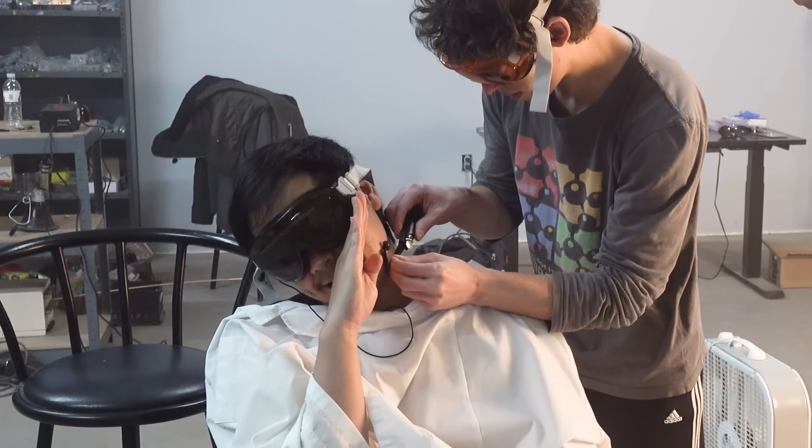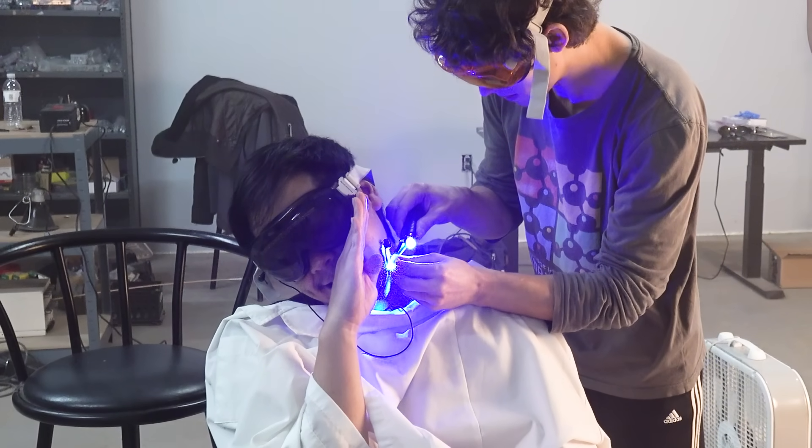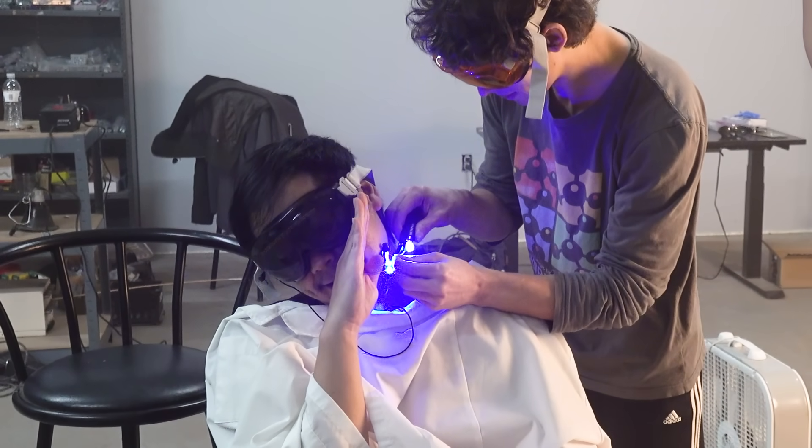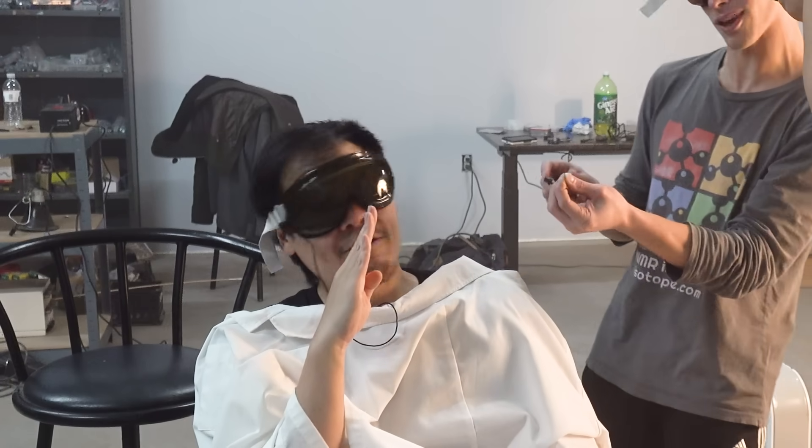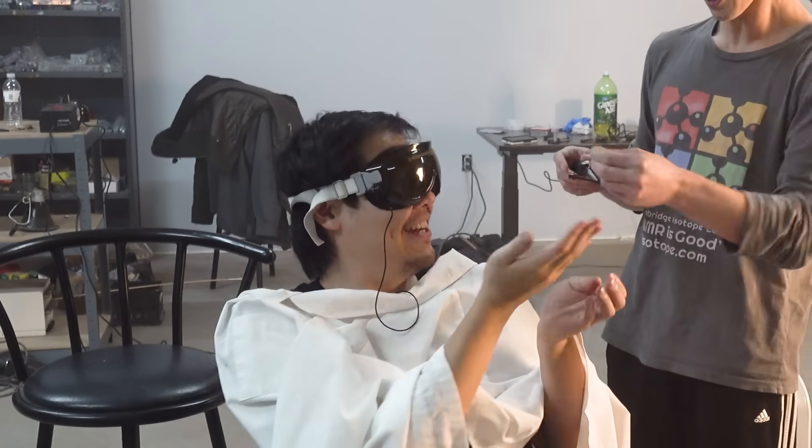I don't know why I thought this thing could work. I guess it's kind of like everything feels like a scam now, and I just want one thing to be real, you know? But at least for the Scarp laser razor, I think this is one scam that's probably better off staying that way. Should we like high five or something? I feel like it's more of a failure than a success.